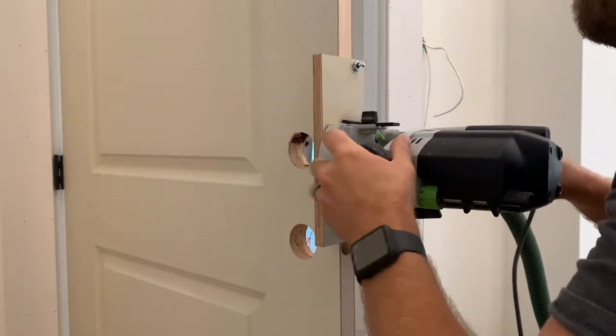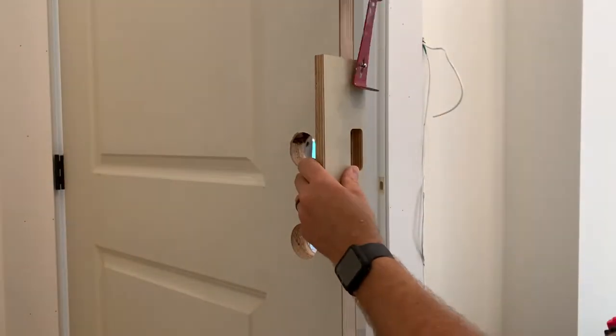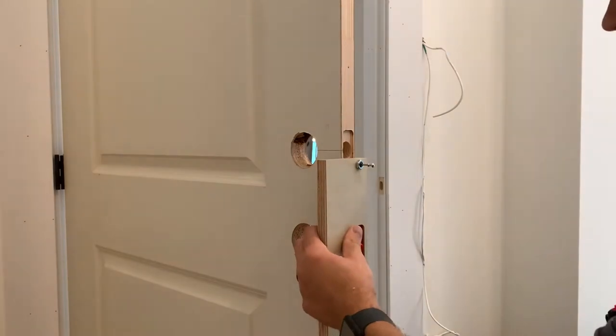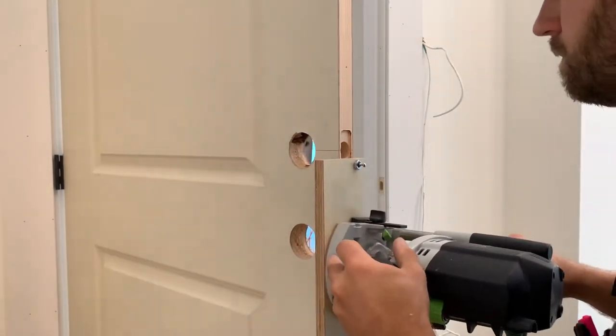All you need to do is set the depth for the Amtec faceplate. Plunge, router, take it off, set up for the next one, hammer it on. Same process again. Router it out.